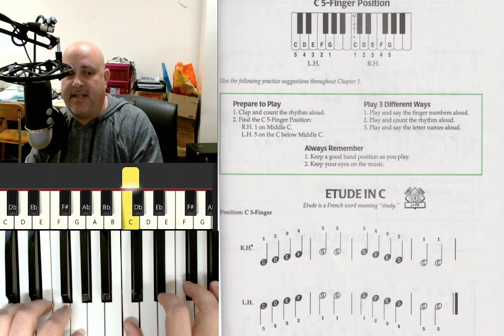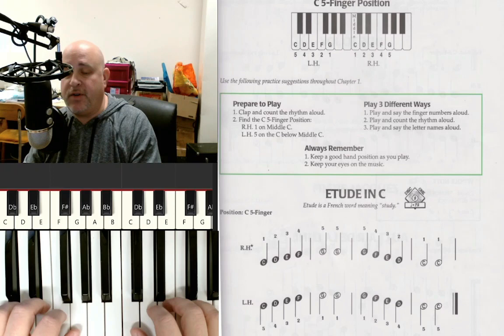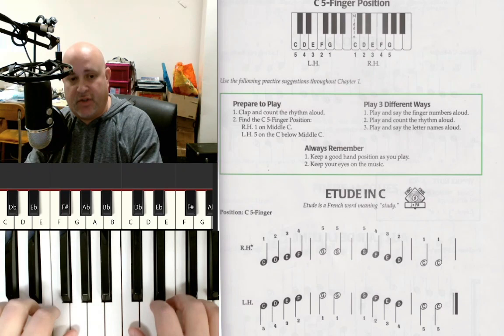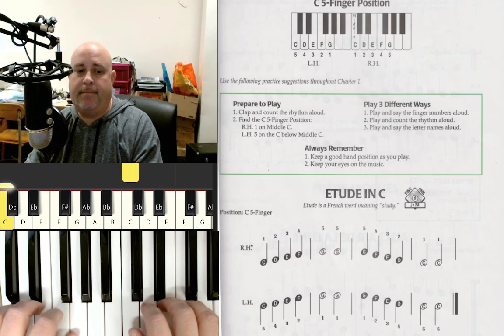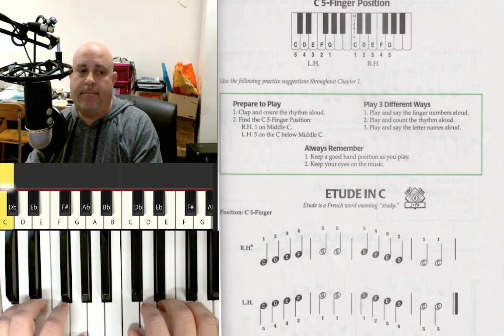Get your hands in position, remembering to put your right thumb on the C — which is to the left of those two black notes — and your left pinky on that C. Curve your fingers; sitting up straight with good posture is super important. I'm going to play it for you once first, so don't play it with me — watch this time, and then we'll play it together after. I'll count off with a full measure: one, two, ready, play.